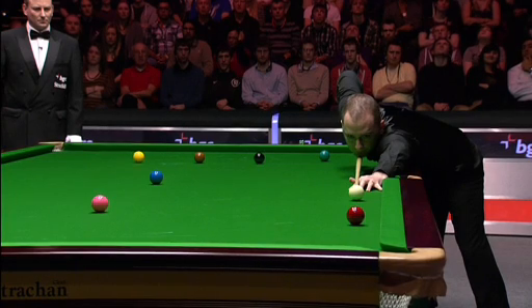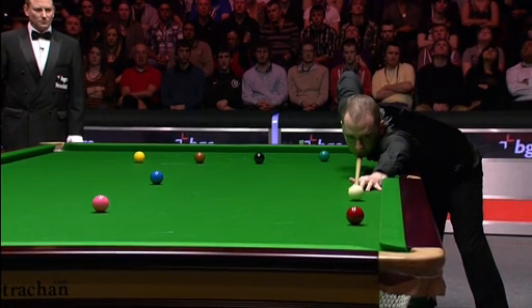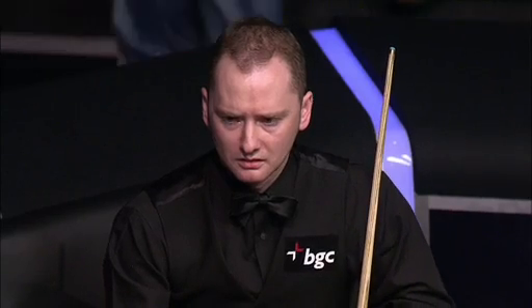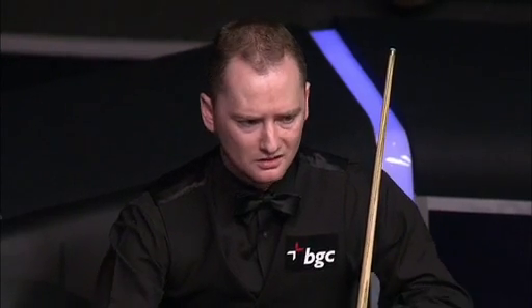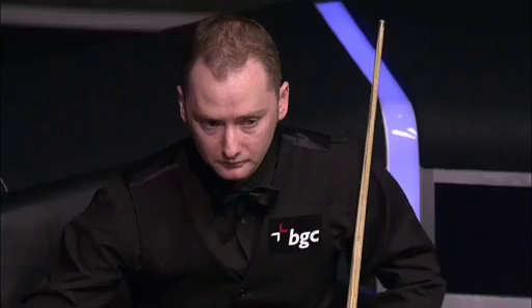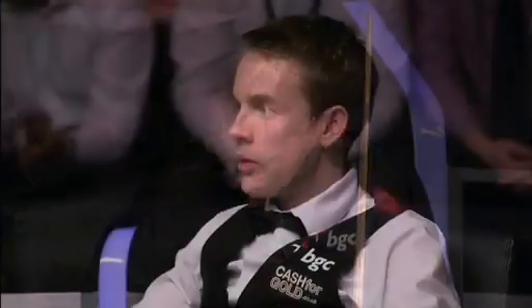Now just watch his back arm here, just as he strikes the cue ball - keep an eye on his back arm. It just comes out slightly and comes across it a little bit. And the fact that he's trying to screw up for the blue - you just see his back arm just come out. Subsequently, it pushed the cue ball and pushed his cue down and forced the wrong angle for the red. And as you said, Dennis, had he got a little bit closer to that red on that side cushion, he would have made that pot so much easier. It would have been there.